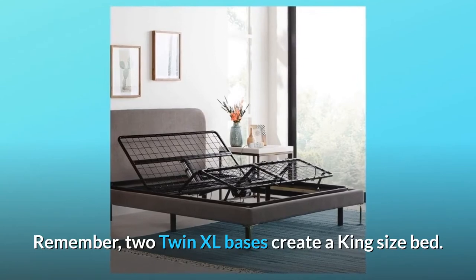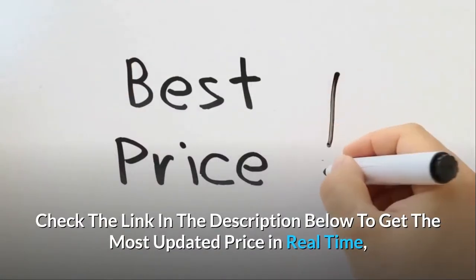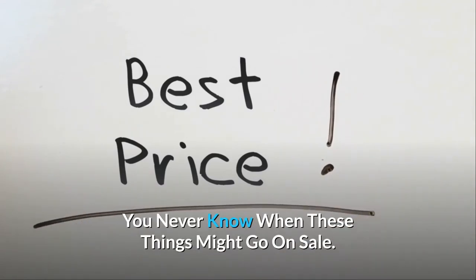Remember, two twin XL bases create a king-size bed. Check the link in the description below to get the most updated price in real time — you never know when these things might go on sale.